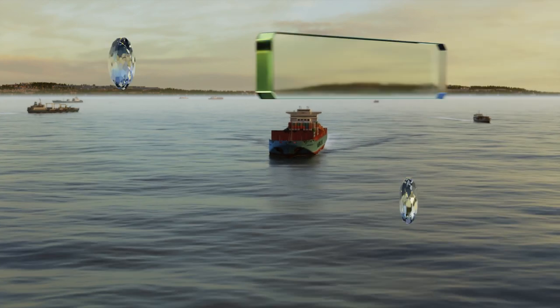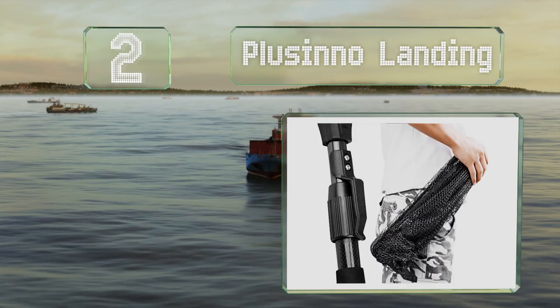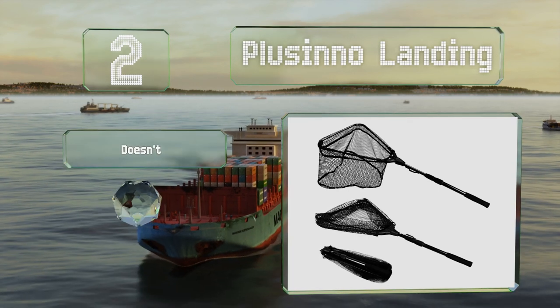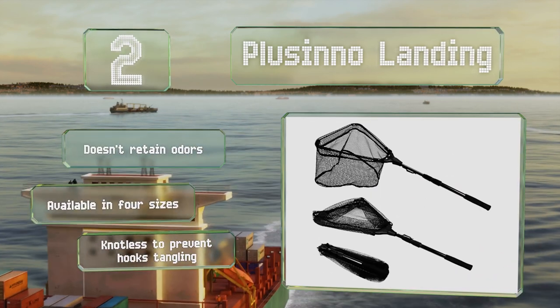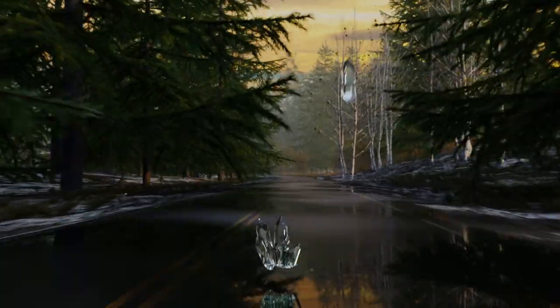At number two, the combination of high-density carbon fiber and fiberglass rod and durable nylon mesh mean the Placino Landing is a resilient option. A belt clip makes it convenient to carry as well. It doesn't retain odors, is available in four sizes, and is knotless to prevent hooks from tangling in it.